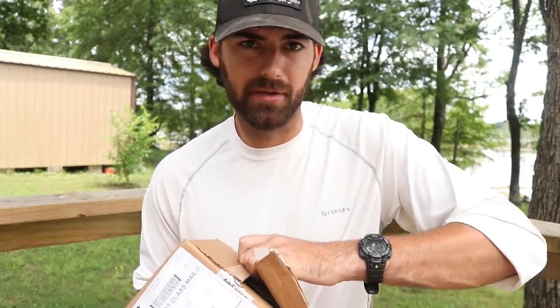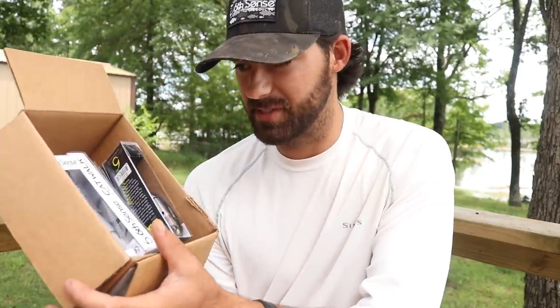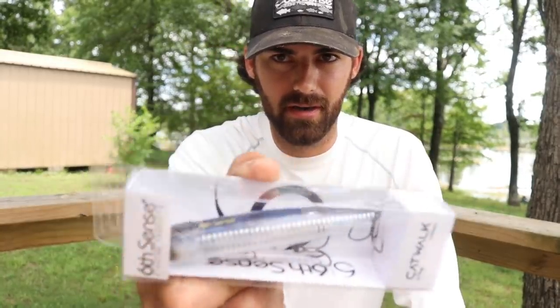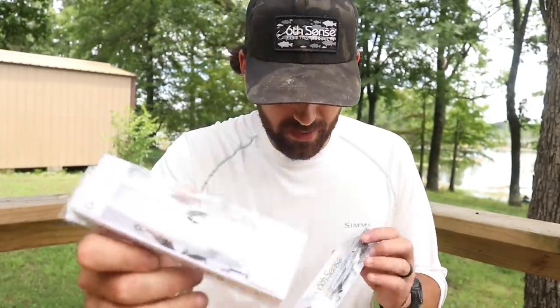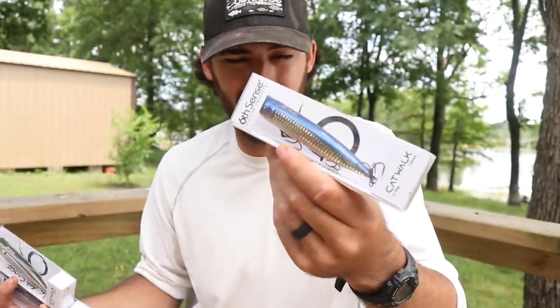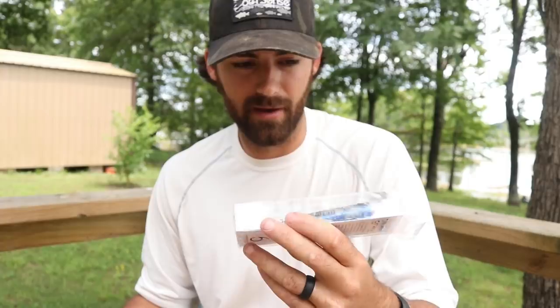If you follow me on Instagram you may have seen me post about these lures — if not, you should follow me, links in the video description. In this box we've got some brand new topwater lures from Sixth Sense. We have the Catwalk, which is similar looking to the Dogma — dogma, catwalk — it's pretty funny, but it's shaped completely different and it's supposed to have a completely different action in the water. I'm eager to test it, I've never cast these lures. I've got a few different colors: Sensory Shad, Shad Scales, and a live gold shiner. They were already selling out on the website, so these are the three I've got, but I ordered more colors that came back in stock.